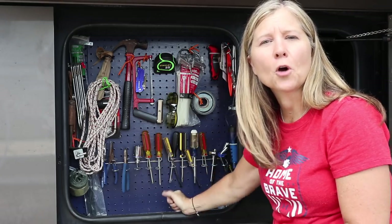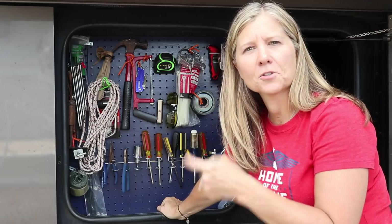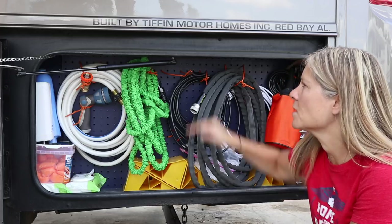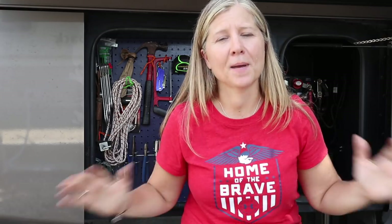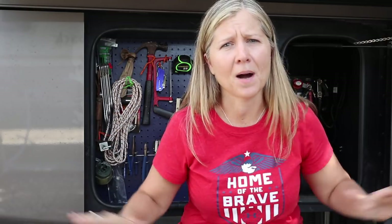This side turned out so good, we decided to add pegboard on the other side as well. I decided to install the pegboard on this side of the RV to make use of the space at the top, and as you can see, it works out just as well on this side. I am really glad I built the pegboard for our basement — it is really very useful, and we're using all of our space instead of just the bottom.